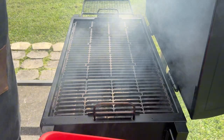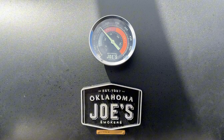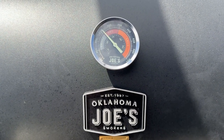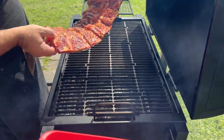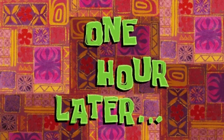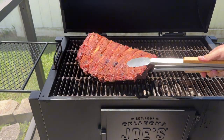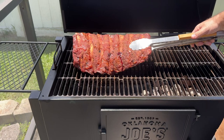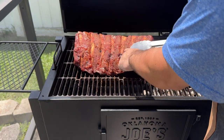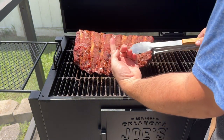Today I'm going to smoke the ribs on a charcoal smoker. However, you can make these ribs on a grill or in an oven too. When you're ready to cook, preheat the smoker to 225 to 250 degrees Fahrenheit. Place the ribs on the smoker away from the heat source, then close the lid and let the ribs take in the smoke. Our first check-in is at the one-hour mark to ensure our smoker temperature is dialed in and to see how the bark is forming. One way to tell if the bark is set is to press your finger onto the ribs — if your finger comes away clean, the bark is set. If your finger has a lot of seasoning on it, the bark needs more time to develop. In my case, the bark hasn't set, so I'll give it some more time.